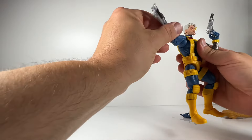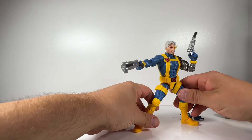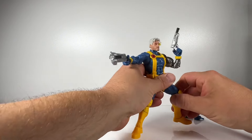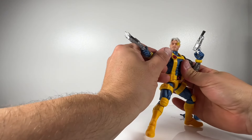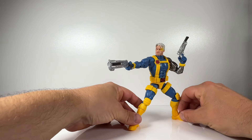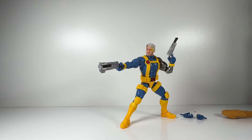Posing wise he's not too bad — you can get him into some pretty dynamic poses. Articulation-wise he's not the best Marvel Legends has ever put out, but definitely far from the worst. Butterfly joints in the shoulders would definitely enhance him, but I have to give props to the design team — I love all the pouches and I love the design of the costume. All in all, he's a pretty good figure. Thanks very much for watching — I'll see you soon.